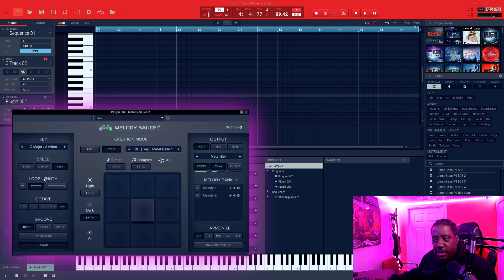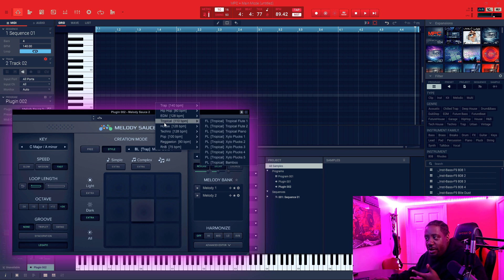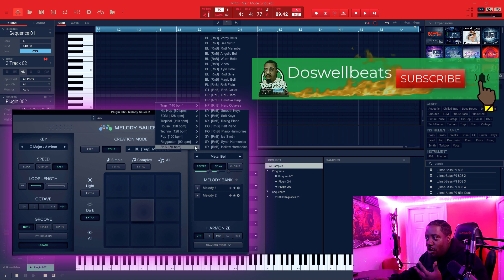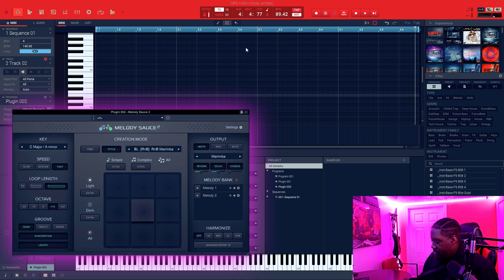All right, so that's the Style mode. Now we're going to check out — actually, everything over here will be the same. The only difference with Style is you can only use one pad in the middle, and you can change the genre of what you're making — hip-hop, R&B, EDM, house, techno, pop, reggaeton. These chords sound R&B to me, so we're going to R&B and use the R&B marimba. Let's click and create it.